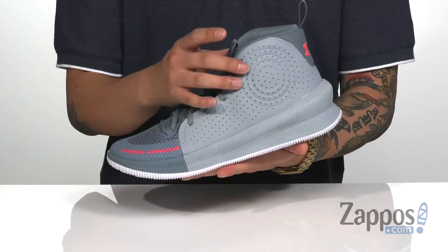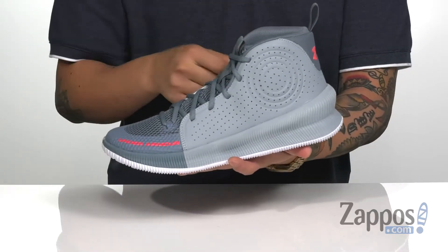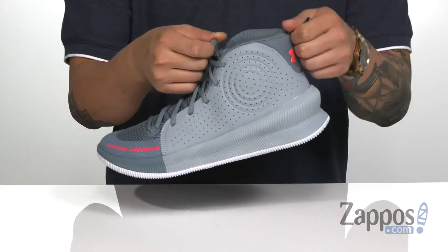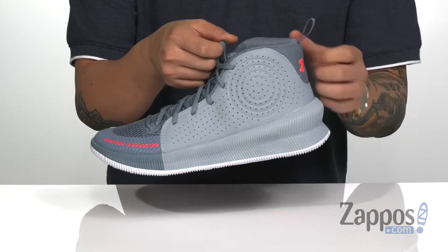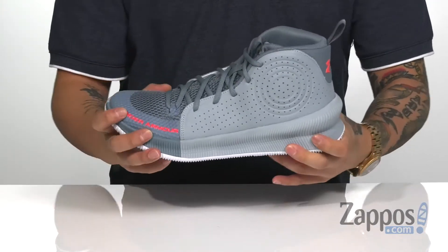The lace-up design is traditional and goes all the way up for a secure fit. There's padding on the tongue and collar for additional comfort and protection. Pull tabs on the tongue and in the heel area are going to help for an easy on and off.